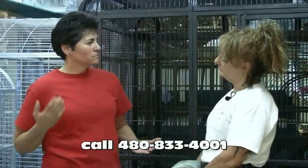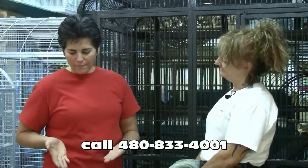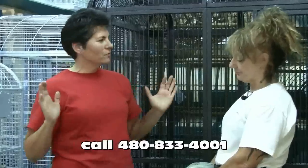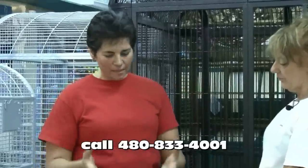What brought me to Cage World was the fact that one day Billy got caught up in his cage. He tore up his wing, bleeding everywhere, and we could not handle him to get him out of the cage in order to bring him here.